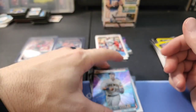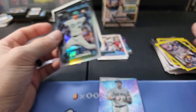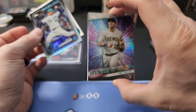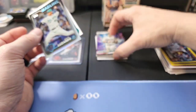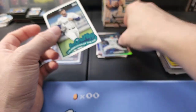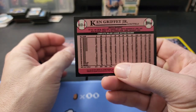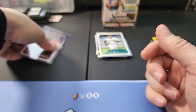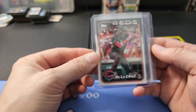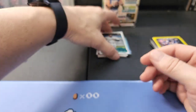That's the 2024 Topps Series One - as you can see there's a lot of stuff in there. You get 59 cards with a lot of parallels and inserts. I have to look up that tribute card - it must be a tribute to Ken Griffey Jr. I did get an Ellie De La Cruz and a Marco Luciano rookie, which is pretty cool - two nice rookie cards. Alright, let's set these aside and go into the football.